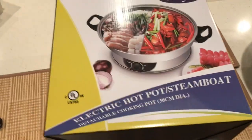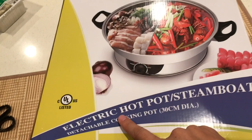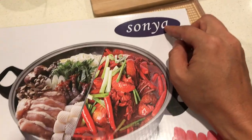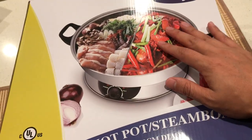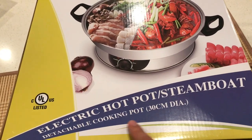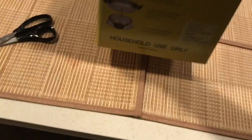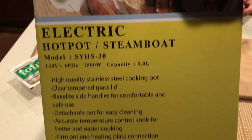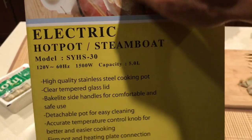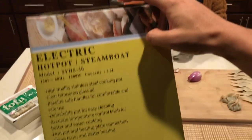Hey guys, today I'm gonna do an unboxing and show you how to use this. It's a Sonya brand, bought it from Amazon. It's a hot pot — electric hot pot, steamboat, detachable cook pot, 30 centimeter. It's about 5 liters, 1500 watts, and this is the 120 volt version.